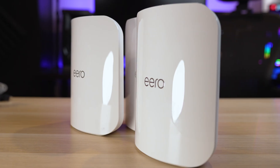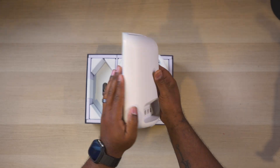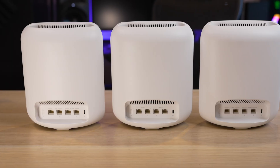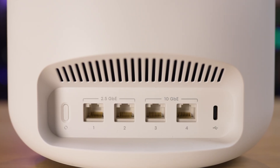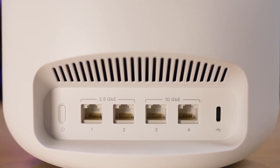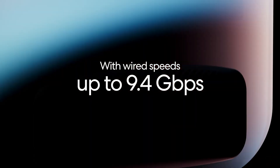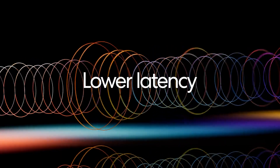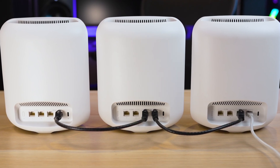Today we have the Eero Max 7. The 3-pack comes with 3 identical units and it looks like Eero addressed one of my biggest complaints about their previous systems — the lack of Ethernet ports. Each unit has 4 Ethernet ports for a total of 12 across all 3 units, including 2 2.5-gigabit and 2 10-gigabit Ethernet ports. This supports internet connections up to 10 Gbps and allows a 10-gig client device or wired 10-gig backhaul between access points.